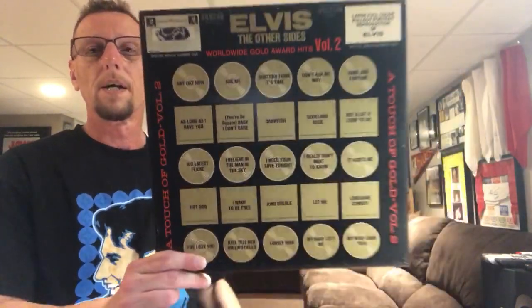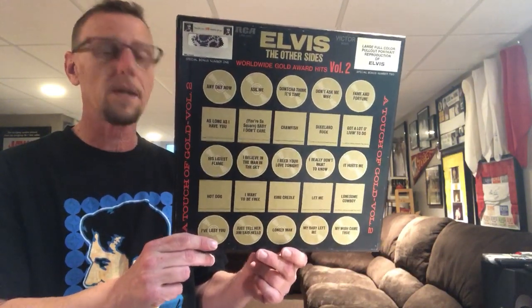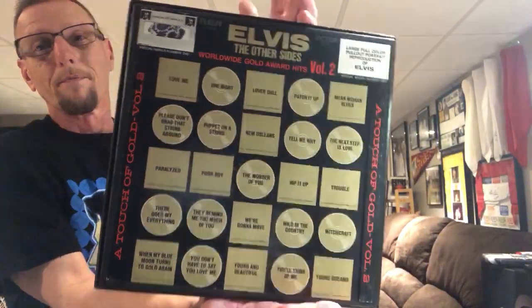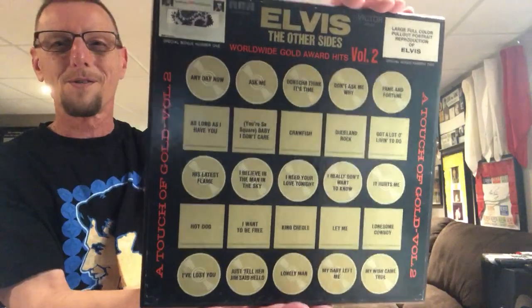My last video I showcased Volume 1. This is also a 4LP box set — the first volume was also a 4LP box set. Now, this was the continuation. Of course it was the continuation, it's Volume 2. That's what happens when you don't script these things and you just wing it — you're redundant.